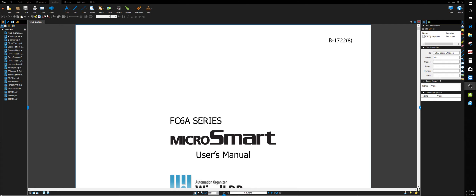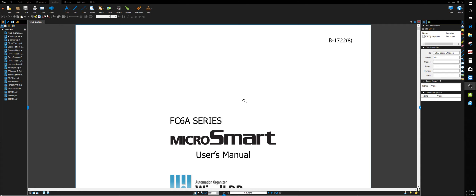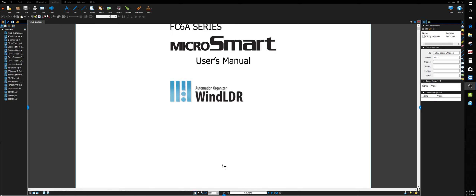I'm going to go through the FC6A series manual and point out some stuff. I'll supply a link in the description to where you can download all kinds of literature for the FC6A — the communications manual, the WindLDR manual to teach you ladder instructions, and the user manual for the PLC itself. These are really informative manuals, good to have. You can learn a lot just by looking through them.